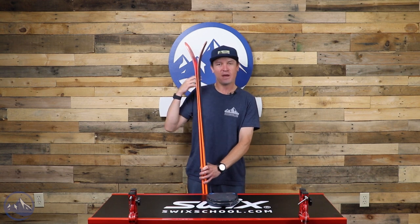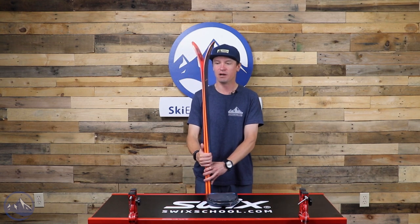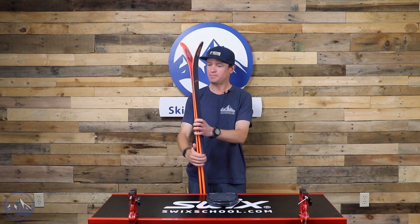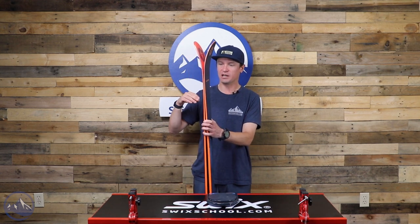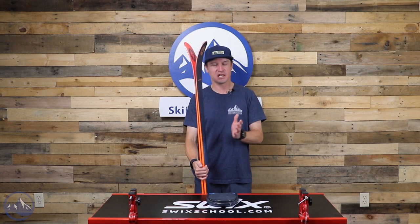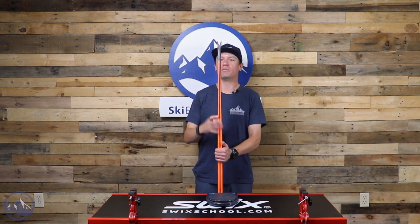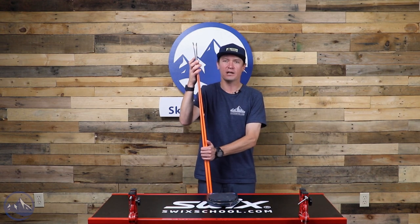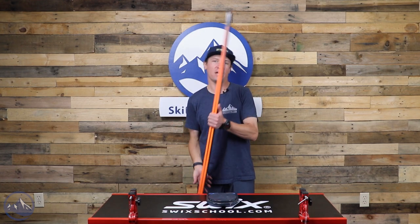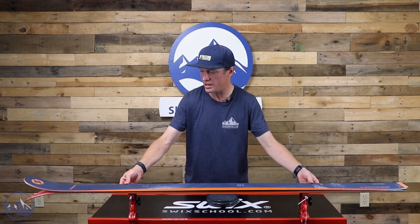We get a relatively long but low-rise tip rocker profile that increases versatility and makes turn initiation a little smoother. With the amount of metal and the stiffer flex pattern, having that tip rocker helps pull you into a turn — you don't need to fight the ski or decamber it fully; it's kind of helping you in that process. But there's much less tail rocker back here, so there's more of a preference for finishing a turn with power, making a really clean carving turn — that's what the Brahma 82 does really, really well.